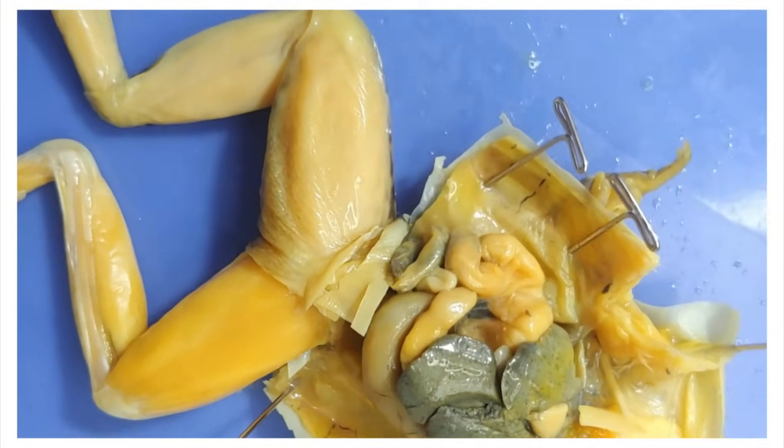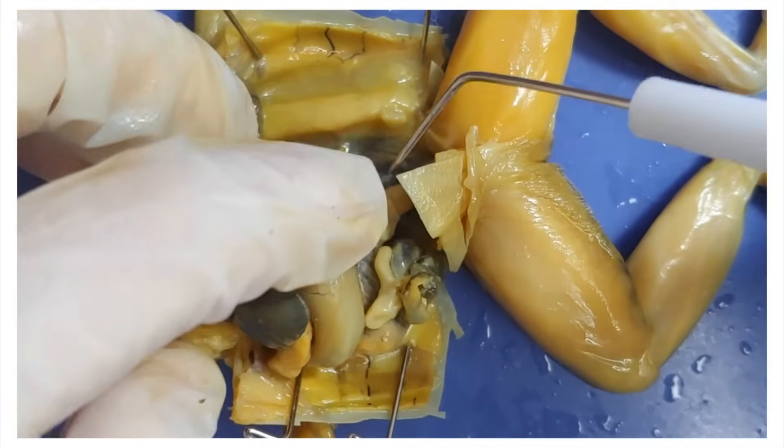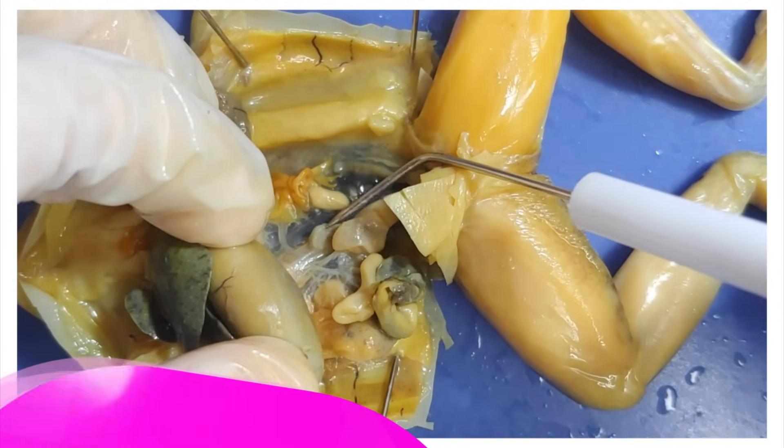I'm going to turn the tray around to get a better look at the spleen. The spleen makes and stores blood cells, and also destroys them if they step out of line.